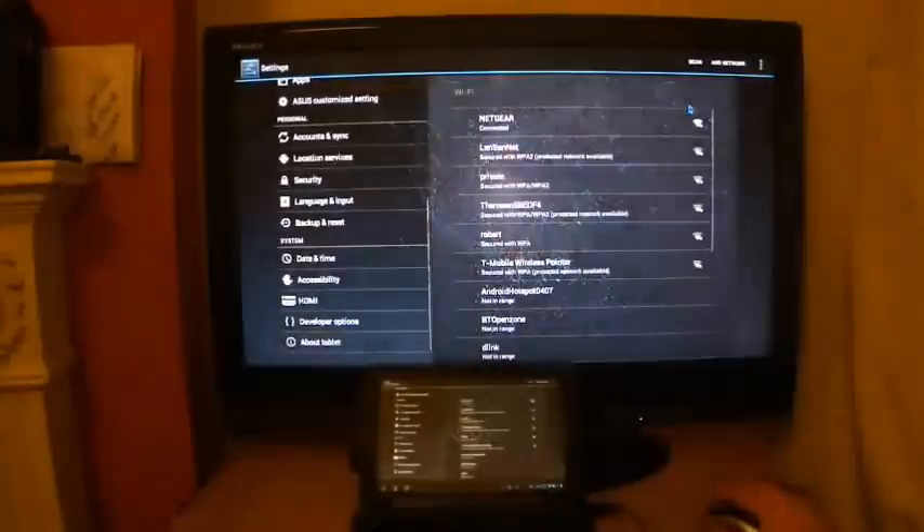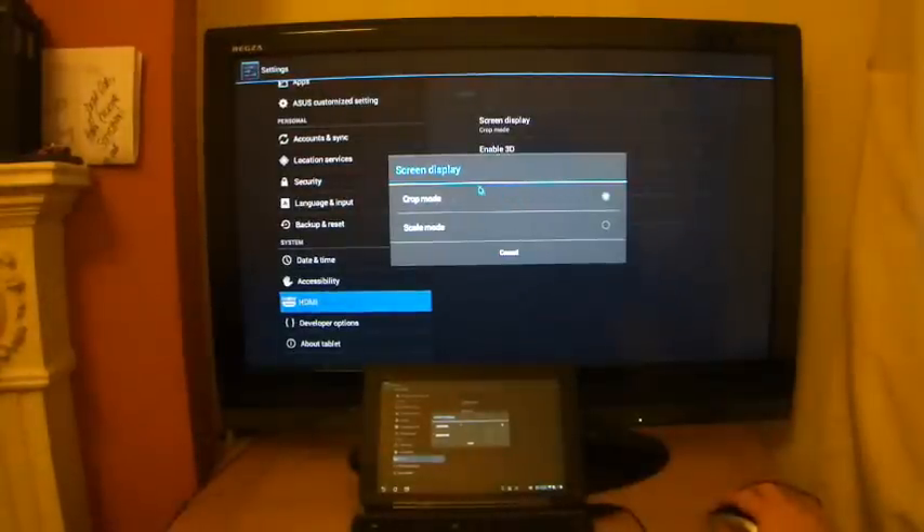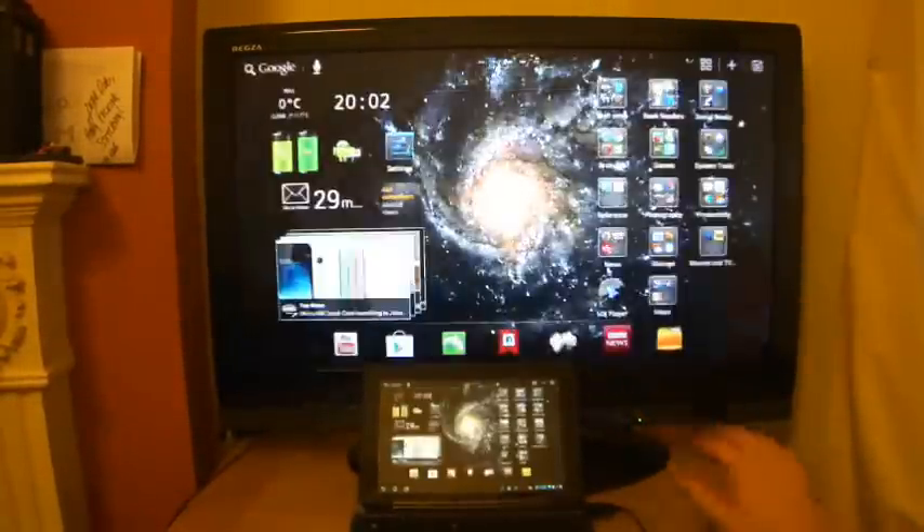Just to recap: all you need to do is go to Settings, HDMI settings, screen display, and then choose crop mode or scale mode to tailor it to your preferences.